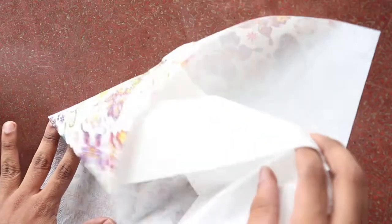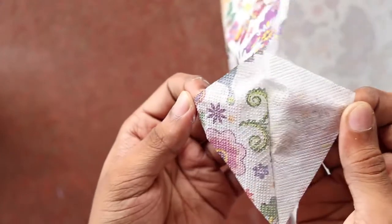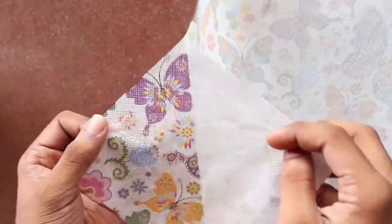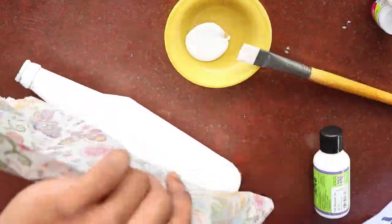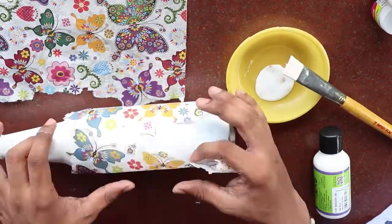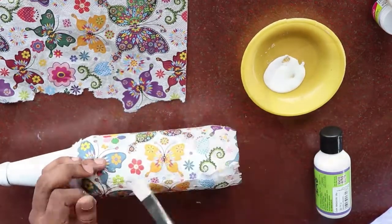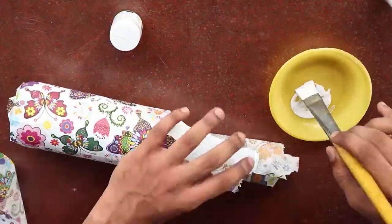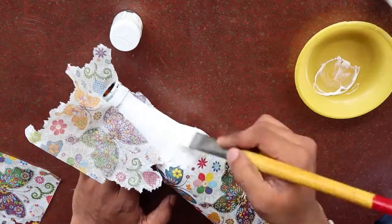Apply the napkin onto the bottle. Start with the lower part of the bottle, then cover the upper part. Make sure the lower part and the upper part are both completely covered.